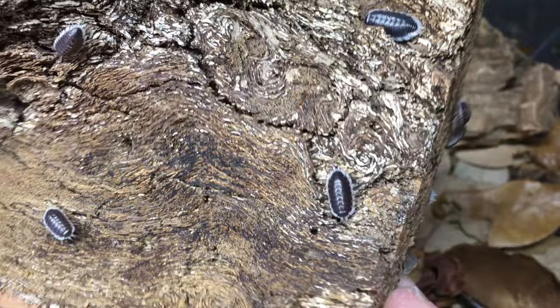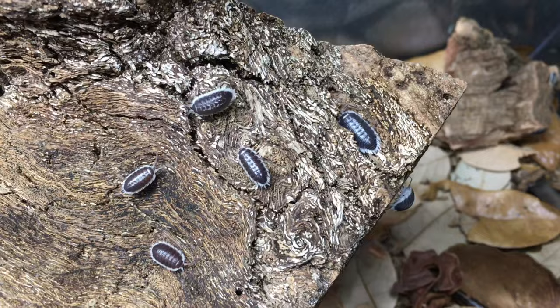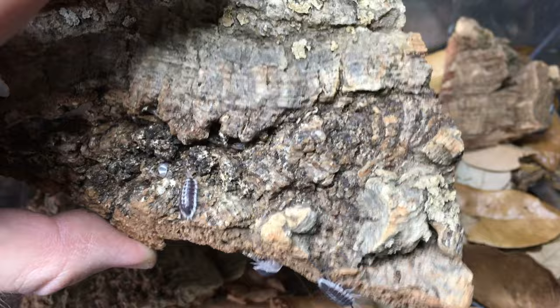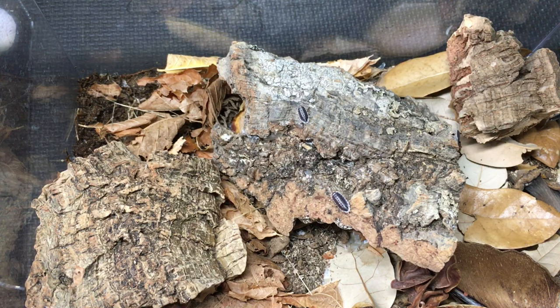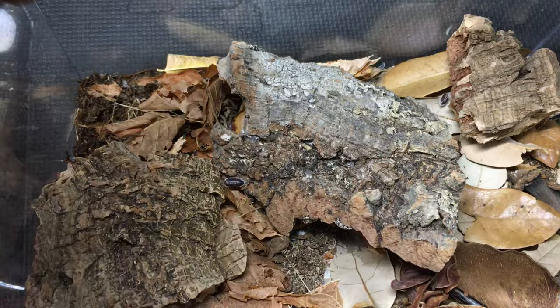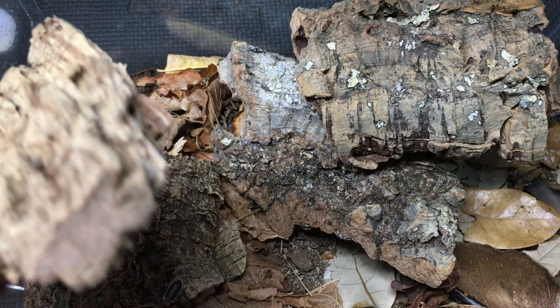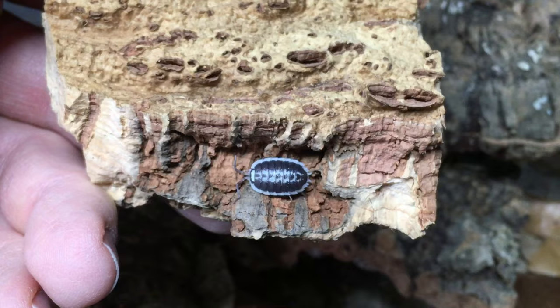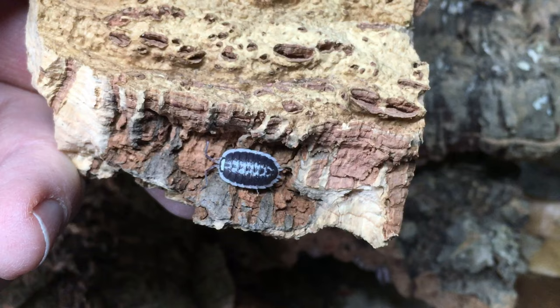My experience with both microvarium enclosures has been positive — the isopods are doing well. I do have a couple of things I might change about the enclosures, but they're not major issues, and I'm working with them just fine. So I would say if you're interested in microvarium enclosures, I can recommend them. If you have kept microvarium enclosures and have comments either positive or negative, please feel free to let me know down in the comments — I would love to hear what you have to say.